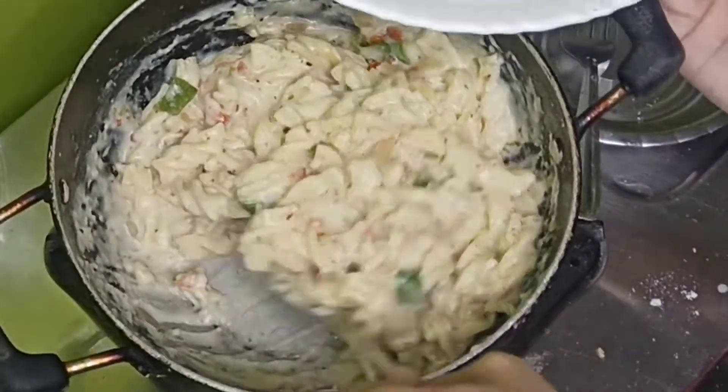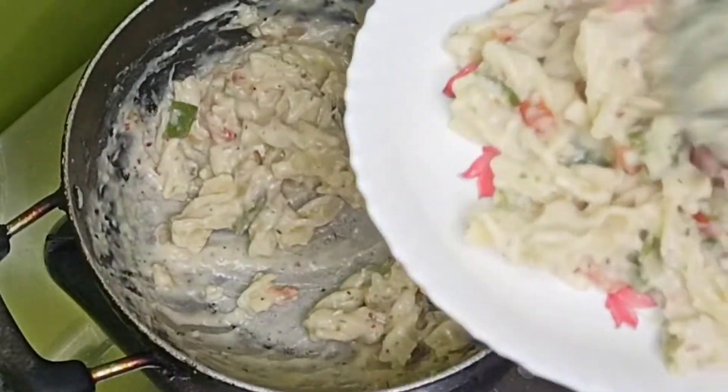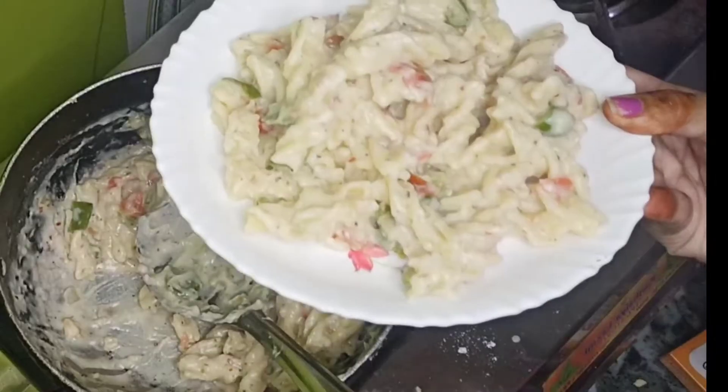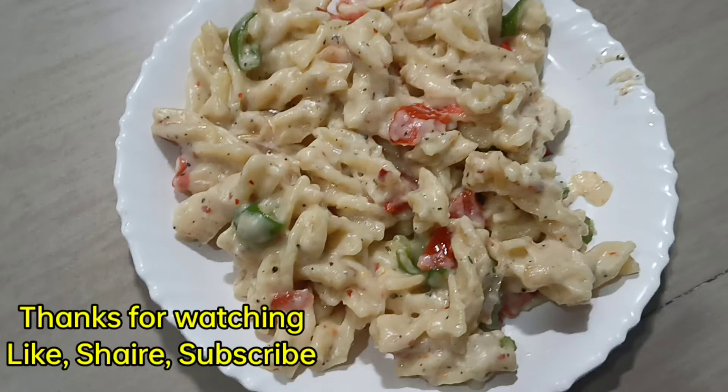We will eat this. I hope you have enjoyed this video. Please like, share and subscribe.